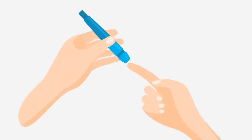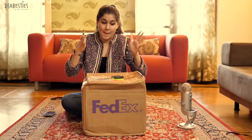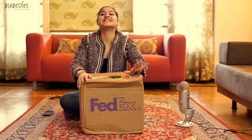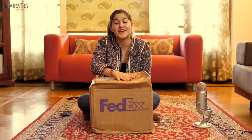I am so excited! I cannot contain my excitement right now because I have — what has just arrived is the Dexcom G6! Welcome back to Diabesti's channel everyone, my name is Jazz, your Diabesti, and today we have a very very special unboxing video for you all and I am so excited about this.